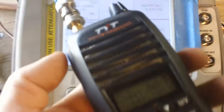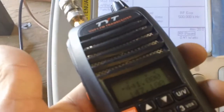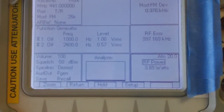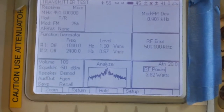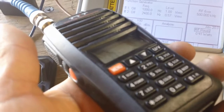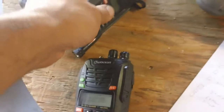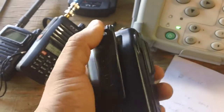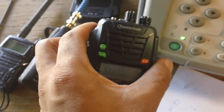I grabbed the TYT just to make a comparison. On 441 MHz, let's see what it transmits — 3.4 watts. So the TYT is actually transmitting 0.4 watts greater than the Ocean here. Not too big a difference, and it's not a game breaker for me at least.